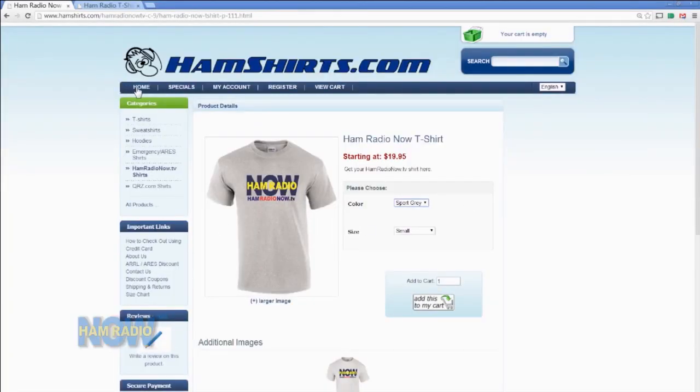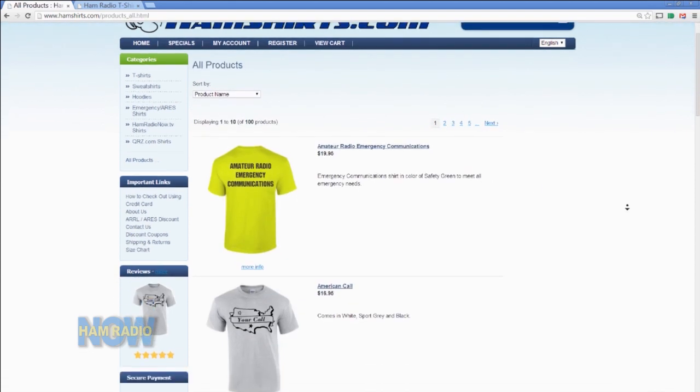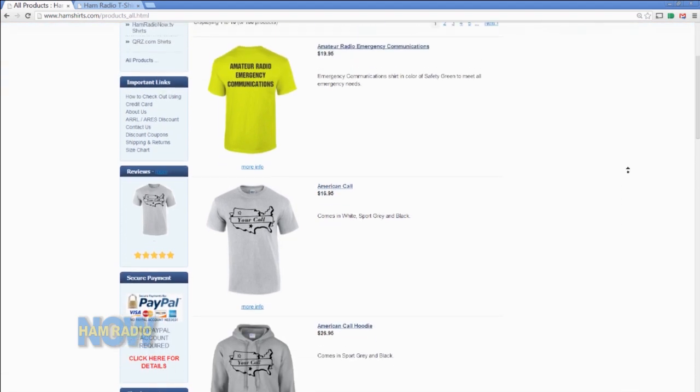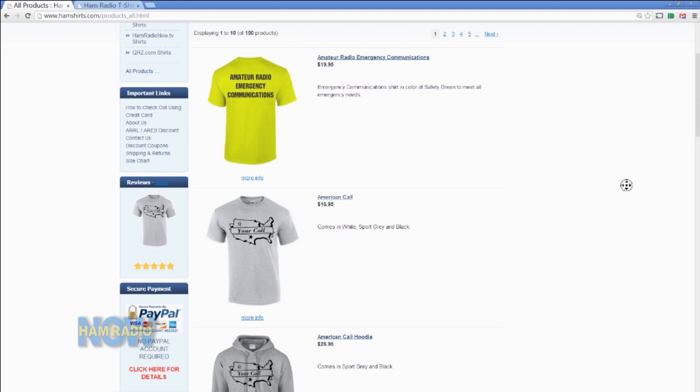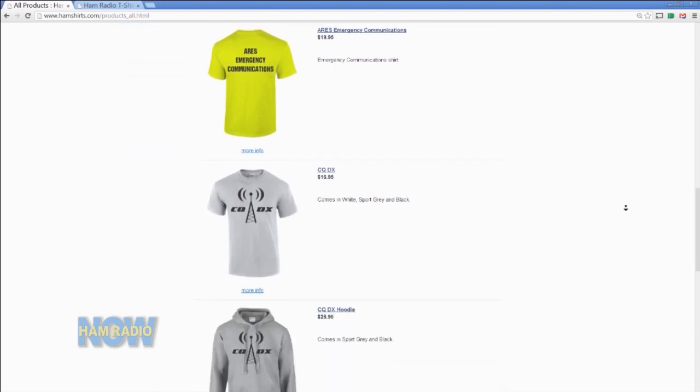Let's take a look at the rest of your site. You can see it on the monitor there. You can look at all products — we do t-shirts, sweatshirts, hoodies. The first one there is our emergency services shirts, and those all meet the ANSI 2 requirement for shirts. We have quite a wide variety of stuff.